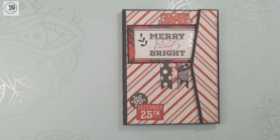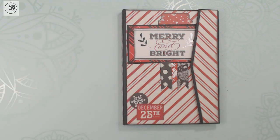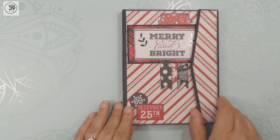Hi, this is Debbie from Project 39. This is part of my 15 Mini Albums in 15 Days series, and I'm going to show you something short and sweet. This is a 5x7 Mini Album, and this is as simple as they come.